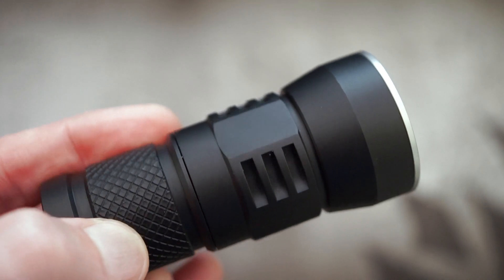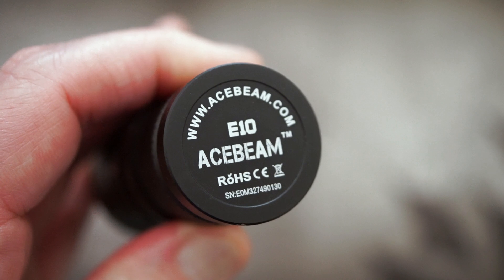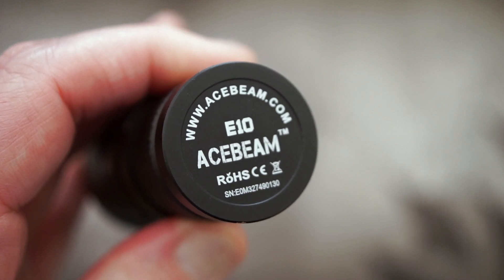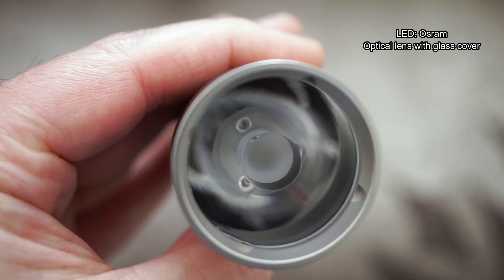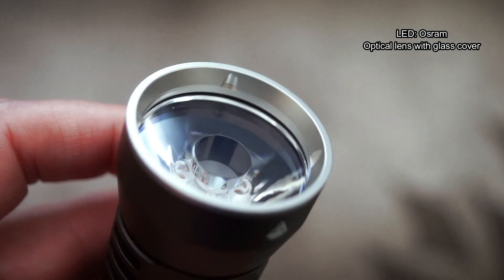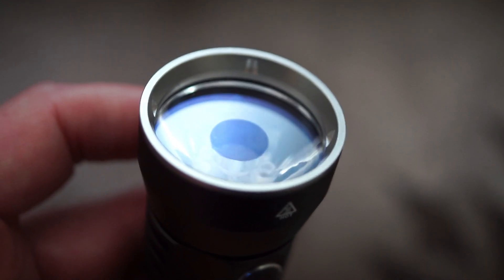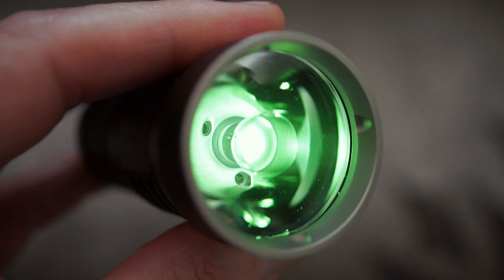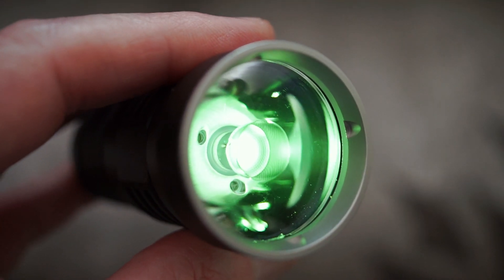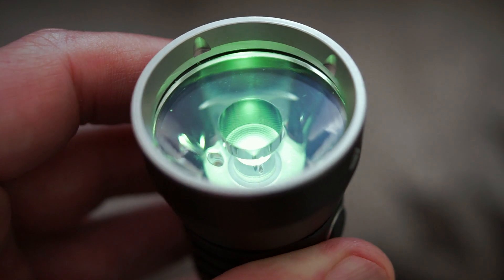I've done a runtime test and it does hold its power level quite well. There are some markings on the underside — there is no magnet, just in case you're wondering. They say they've got an LED from Osram but don't specify which one. The optical lens is a bit different to most — if you turn it on at low power you can see a sort of honeycomb pattern effect, which is a bit different. We'll see later on with the beam shots how that actually performs.